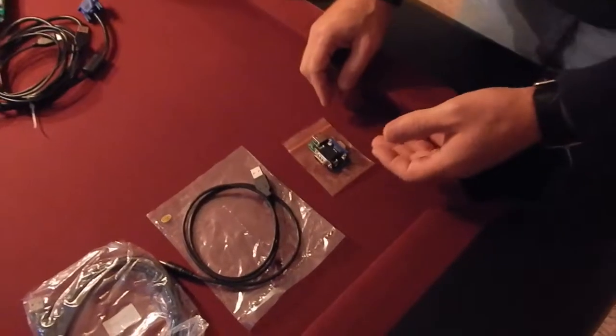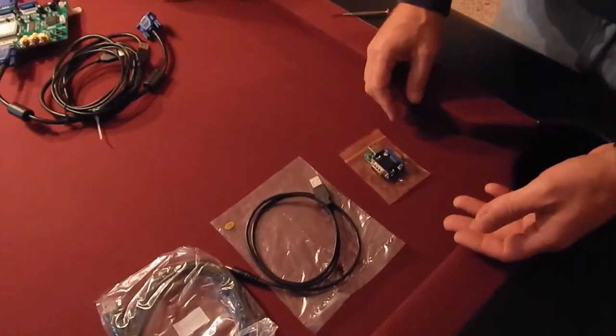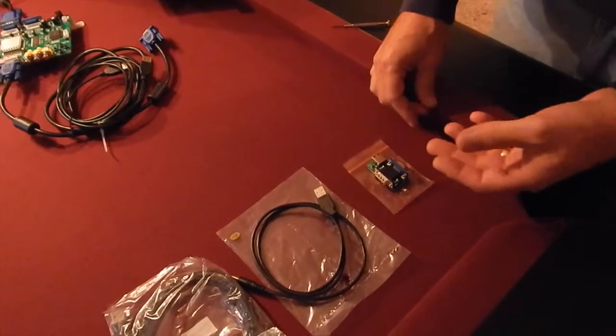Now I want to show you a little bit of the technical details on how to install this. I want you to notice that you won't see a soldering iron, you won't see any crimpers. We're just going to use a screwdriver.